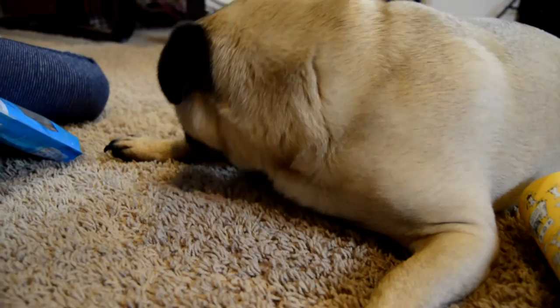He's looking for crumbs — he's a great vacuum cleaner, Moby.